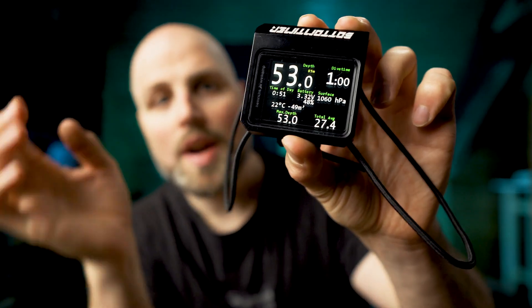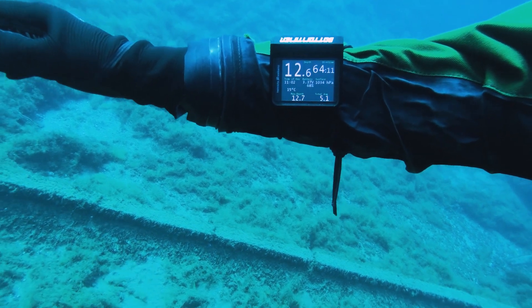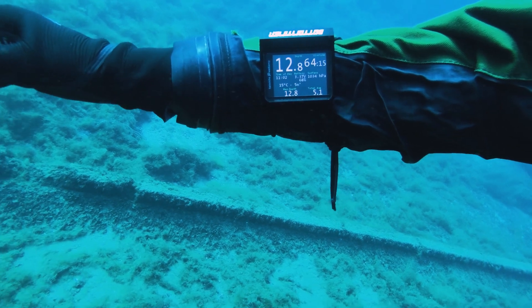So what's my conclusion on the Heinrichs-Weilkamp bottom timer? I've been diving it for a couple of weeks now. It's simple and just gives you what you need. It's not a decompression computer, so it does not calculate decompression times. If you like to dive with a computer with all its advantages and disadvantages, this thing is not for you. But if you are a simple bottom-timer kind of person, you will love the HW bottom timer.